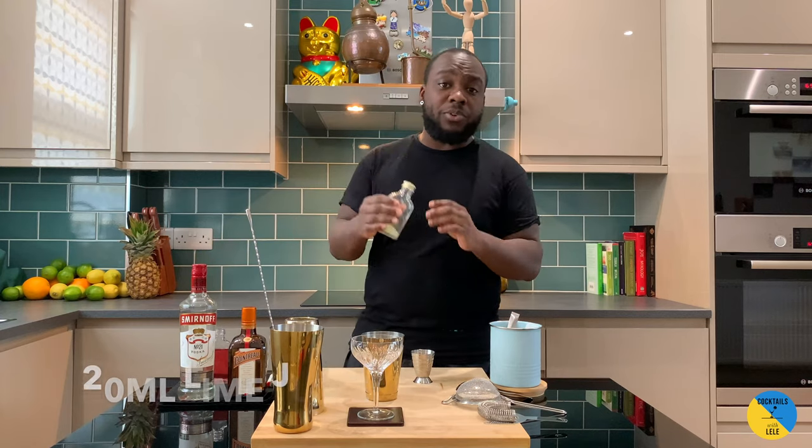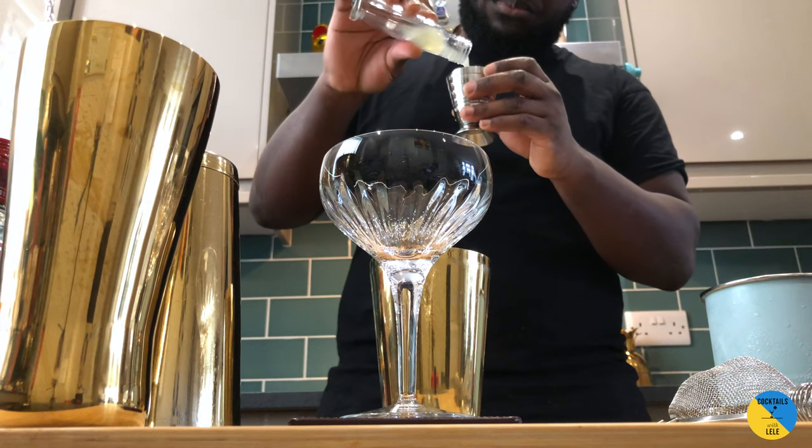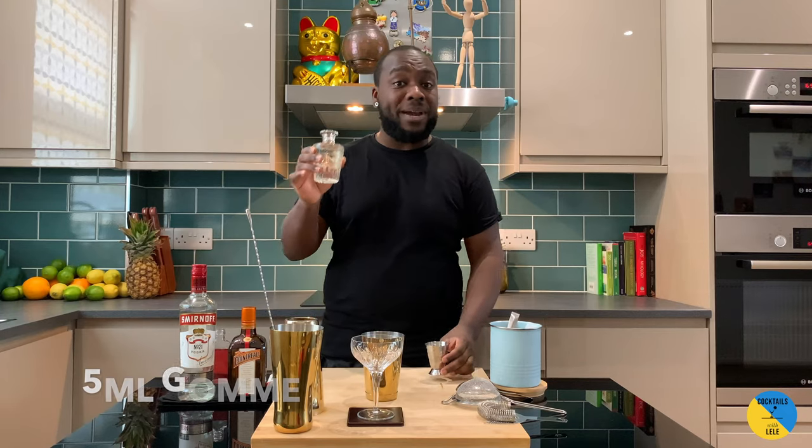We're gonna need 20 ml of lime juice. And we're gonna need 5 ml of gum syrup.